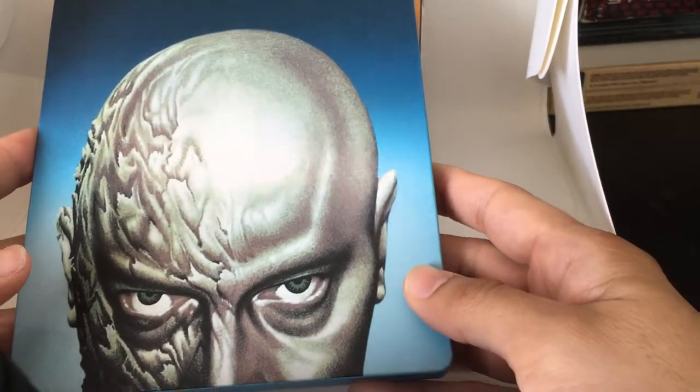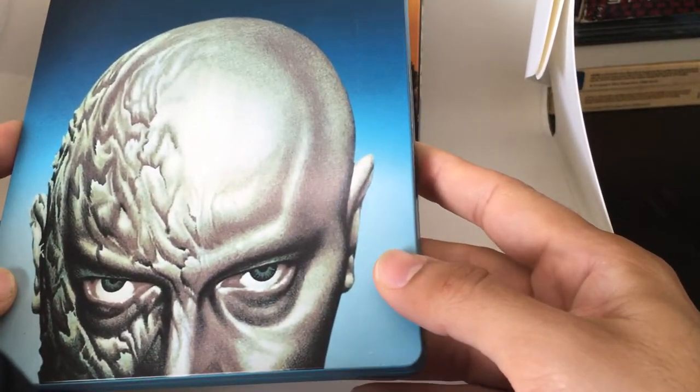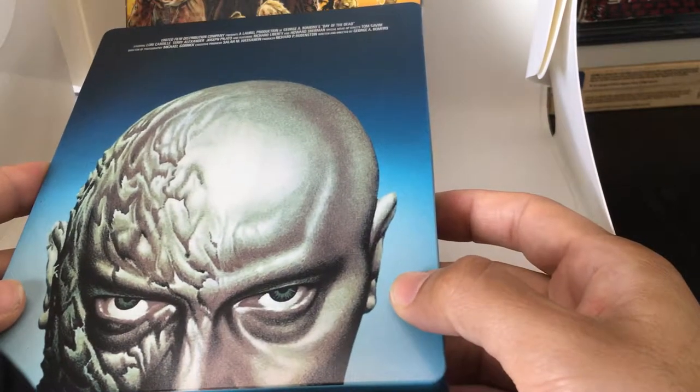Underrated film. If you haven't seen it, it's pretty interesting, pretty dark, pretty nihilistic. But nonetheless, a really good entry into the zombie genre.